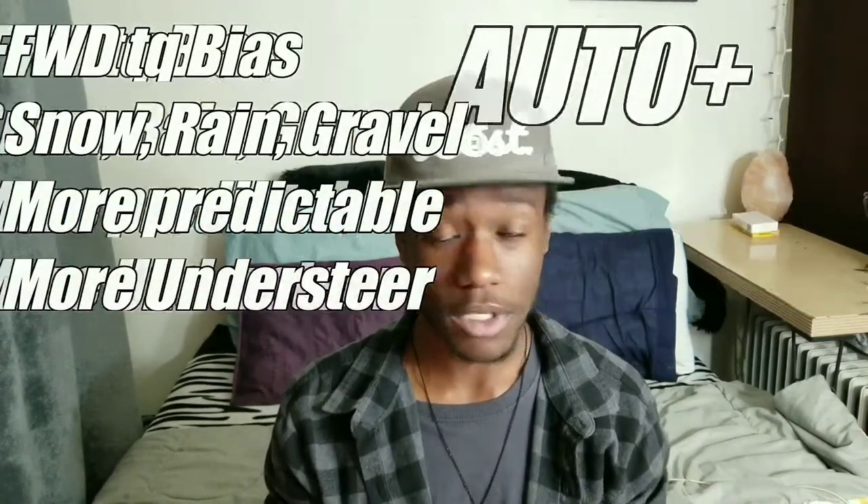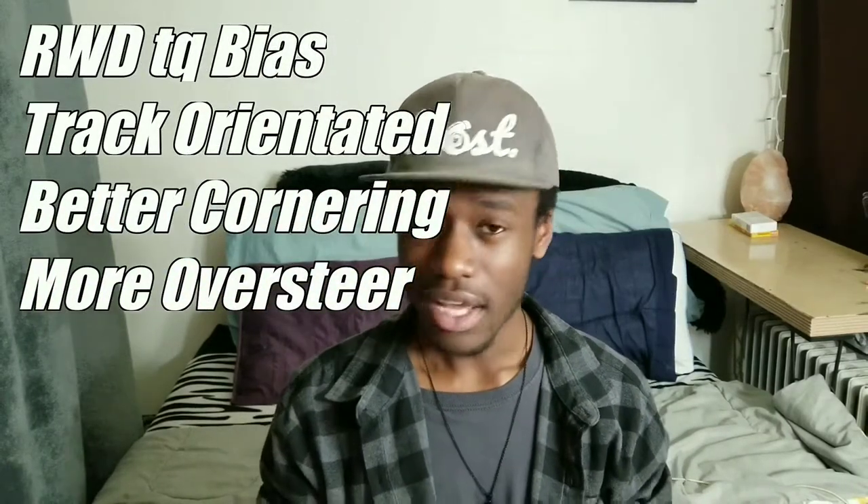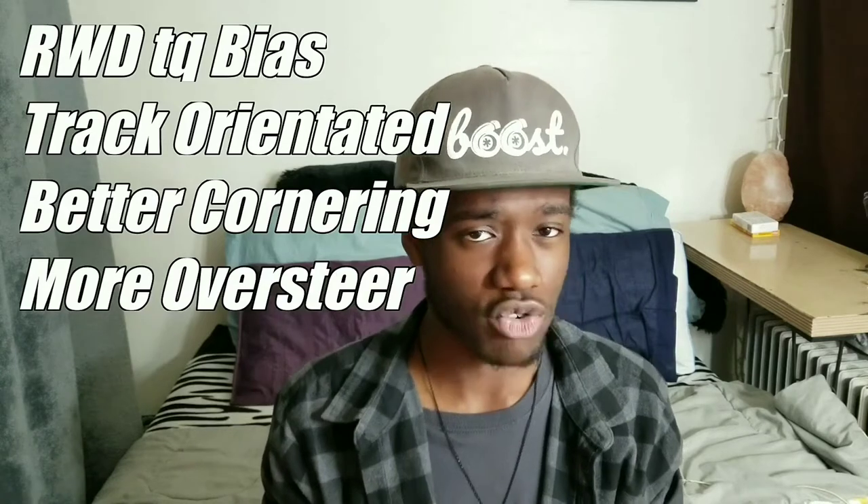So with auto plus you're gonna have more of a front wheel bias, and that's kind of good for snowy situations or ice — basically anywhere where you might lose traction. Then you're gonna have auto minus which is more of a rear wheel biased torque split, and that's more of a racetrack type of setup. It gives you more confidence in corners and puts most of the power towards the back wheels.